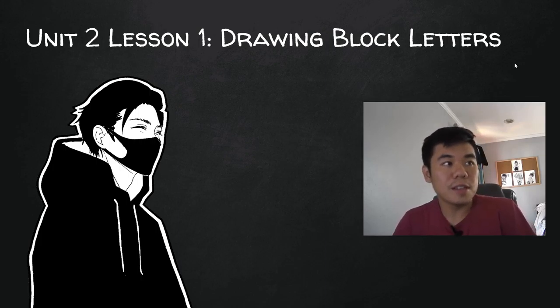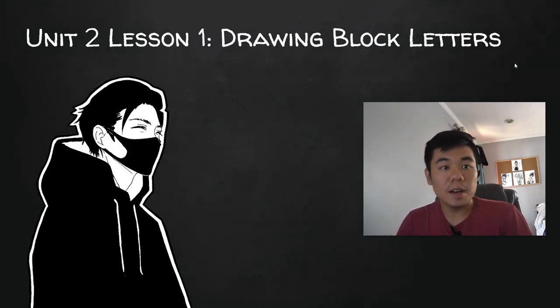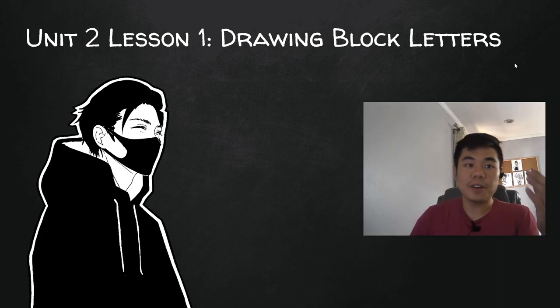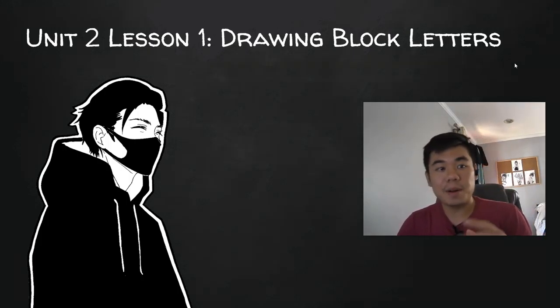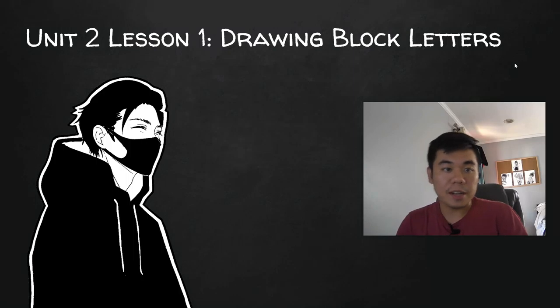What's up, guys? Welcome to your first lesson from Unit 2. We are done with the food project, so if you have not finished that one, please make sure you do finish that. However, you do not need that project for the rest of this unit. We're going to be doing something completely different, using the same materials we've been using before, like our sketchbooks and stuff like that. Make sure you have those ready.